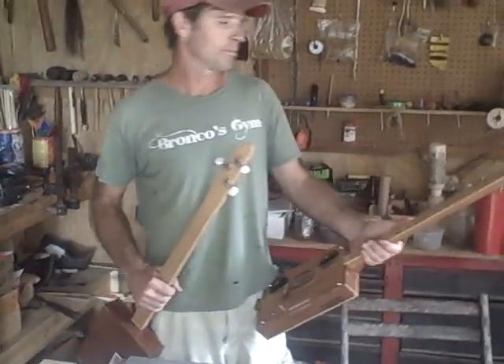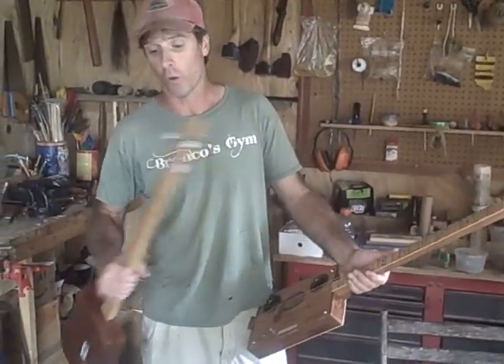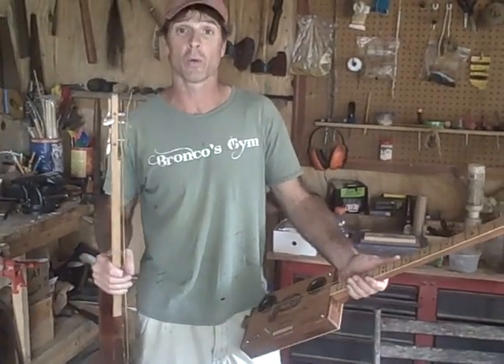We're going to make a cigar box guitar today. I'm not going to do the whole thing in front of you — I'm going to give you a really quick tutorial so you can get going.